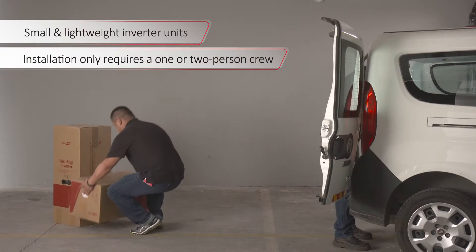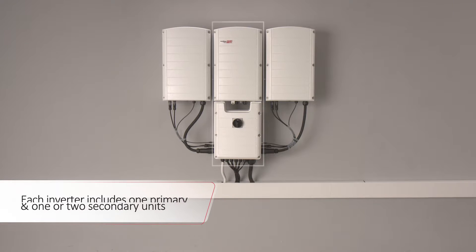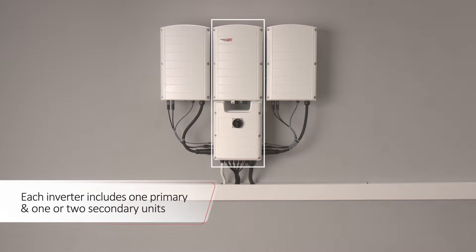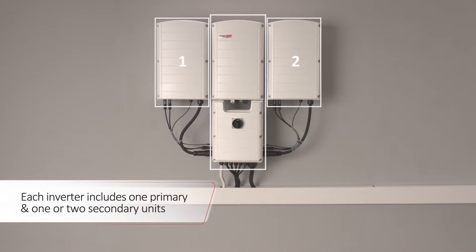The inverter design is based on easy-to-carry, small and lightweight units. Each inverter includes one primary unit and one or two secondary units, depending on inverter capacity.